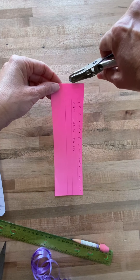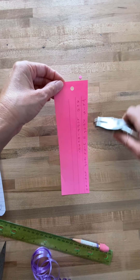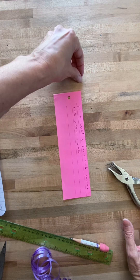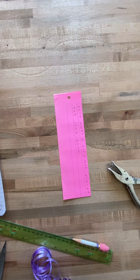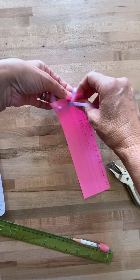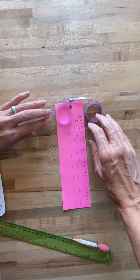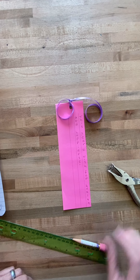Punch a hole in the top. If you don't have a hole puncher, you can just poke it with a pencil — that'll do the trick. Thread the ribbon through. Now you're ready to hang. And that's it — it's that easy.